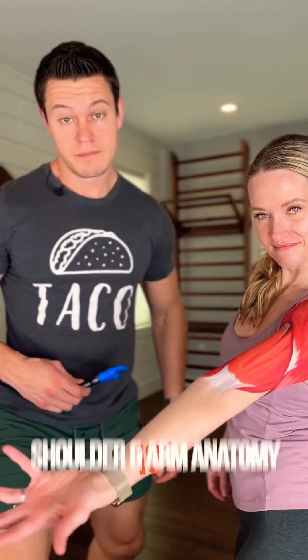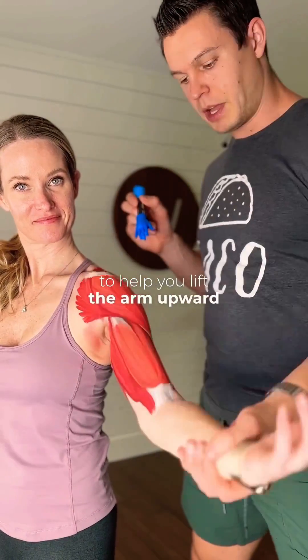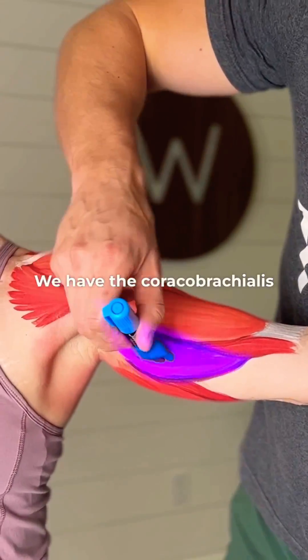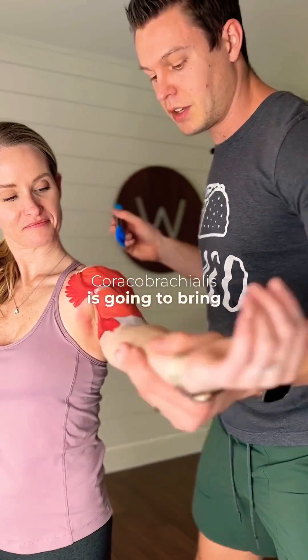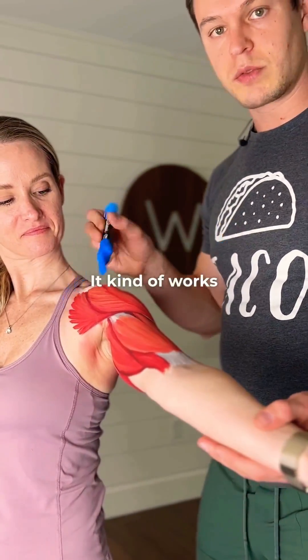Shoulder and Arm Anatomy 101. First off, we have the deltoid of the shoulder — that's going to help you lift the arm upward. We have the pec major, that's going to swing your arm across. We have the coracobrachialis underneath the bicep and the brachialis. Coracobrachialis is going to bring the arm across the body, help you extend the body — it kind of works with the lat.